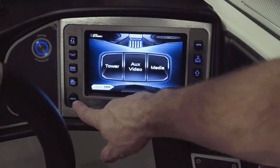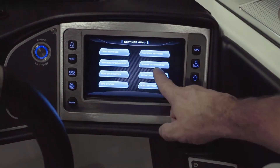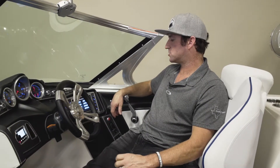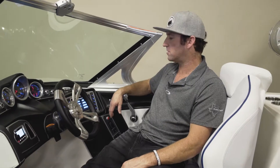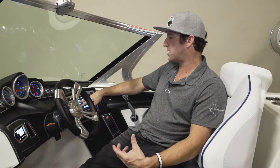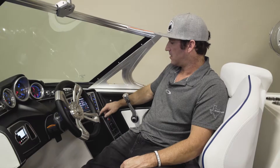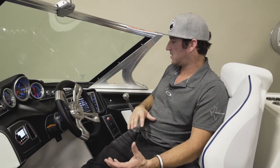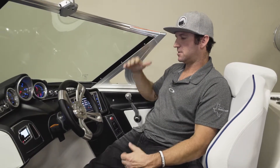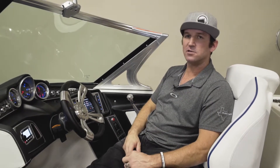The menu screen is your settings. This controls your engine diagnostics, customizing your user settings, and gives you service information. Before doing too much in this screen, I would consult your service department or contact your salesman. There are lots of things in here we can do — change how much water is coming into the ballast, control your music as it elevates while you're accelerating. Lots of functionality to customize your X-Series boat.